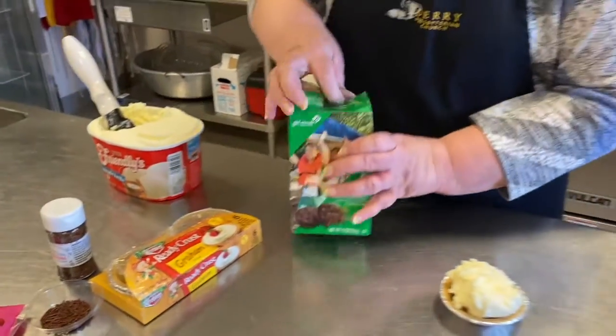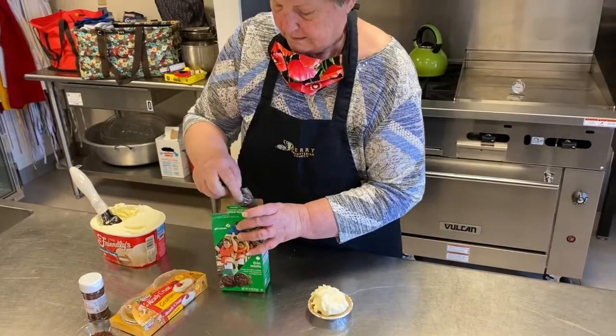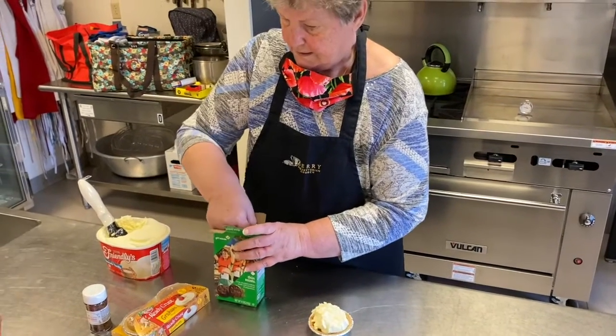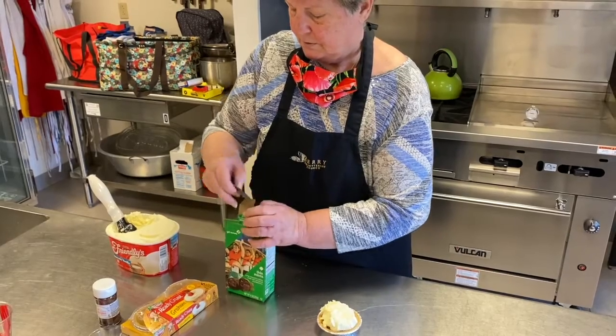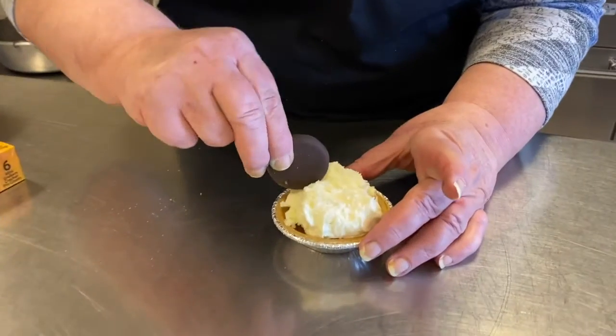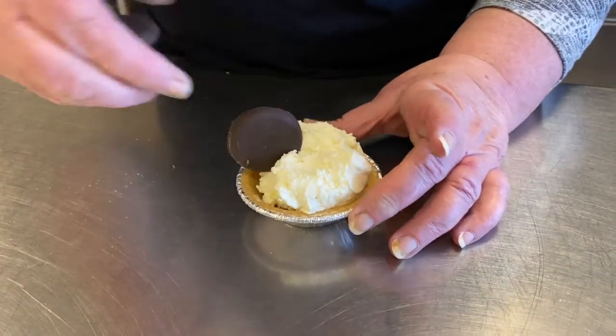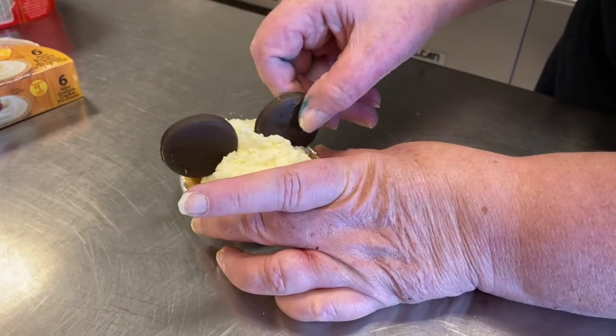And you'll take your cookies — you'll need two cookies. I guess you could use round crackers too, whatever you would like. And then we're going to put those right here and over here.